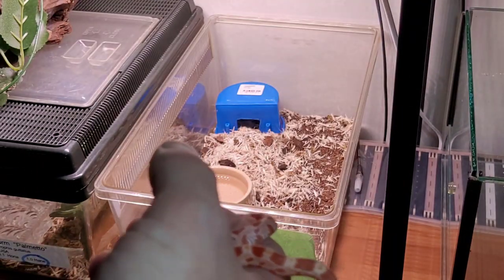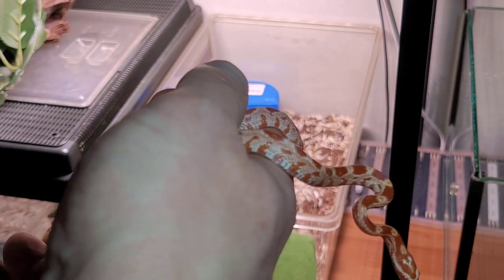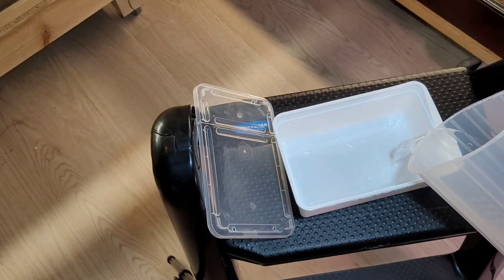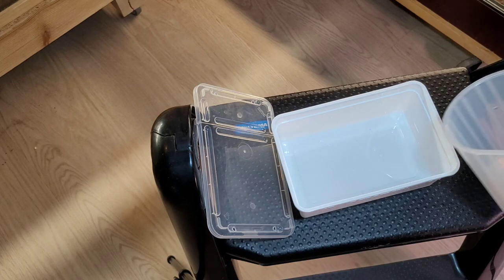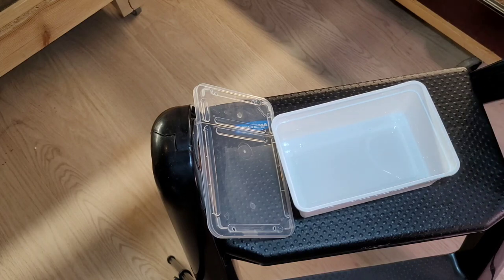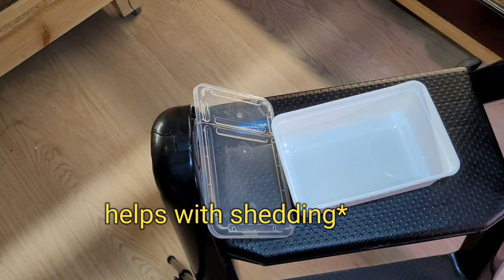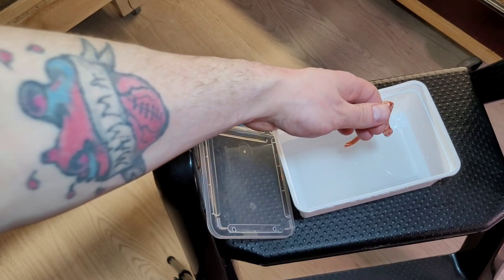Let me show you what I do when a snake has trouble shedding. First, I'll put some lukewarm water in the bin — not much, you don't want her to drown. That should be enough since she's not a big snake. Then I'll put a couple of drops of this in — it'll help with the shedding. Then we'll just put her in and see how this works.